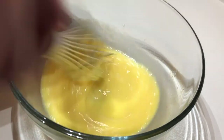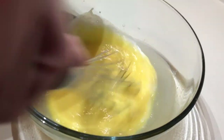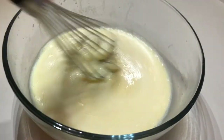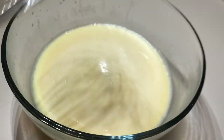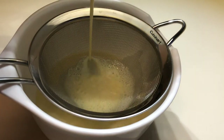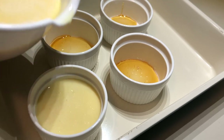Now comes the tricky part. You'll need to incorporate this hot mixture into the eggs. The key is to whisk vigorously while pouring the milk in slowly, otherwise the heat from the milk will cook the eggs. Next, use a strainer to remove any pieces of egg that may have formed.